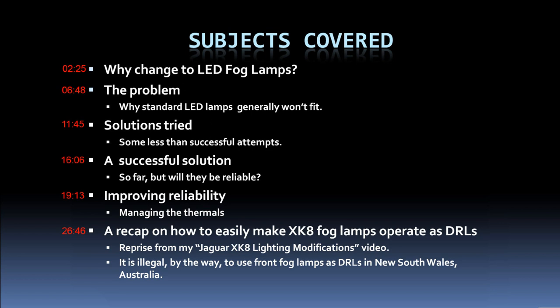I'll talk about why we want to use LEDs at all — perhaps there are some filament lamps that will work for you — and why the Jaguar XK8 presents some particular problems in changing to LEDs. I'll also cover the solutions I've tried, including less than successful attempts, and I hope to stop you from making the same mistakes I did.